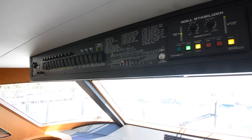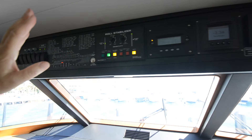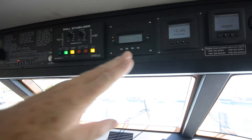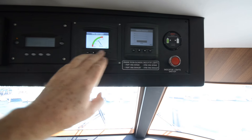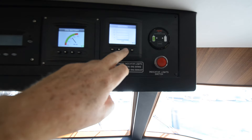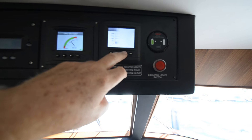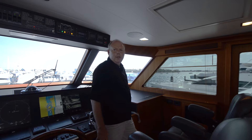Breakers for pumps and steering. This is my stabilizer system. This is my inverter system. This is my battery voltages — I can see all my battery voltages. This is my tank system, so I can see the level of all my tanks. It's all right here.